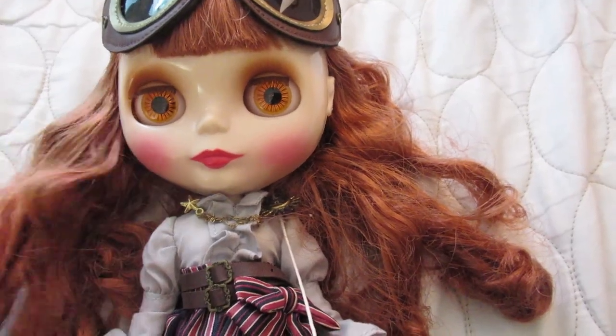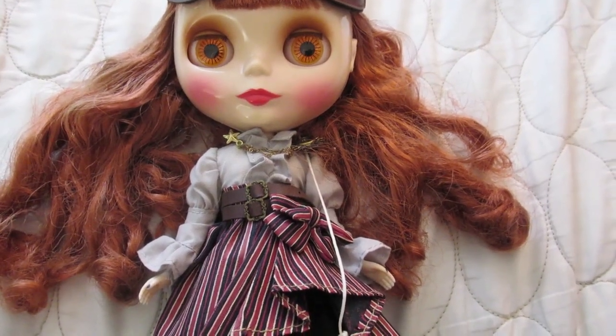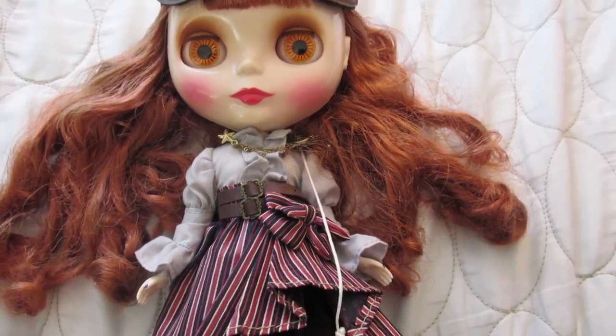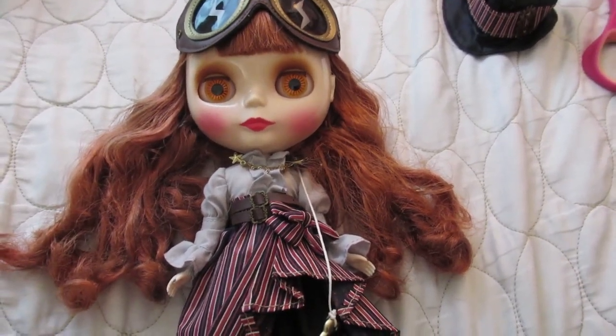Oh my gosh, I can't believe this doll is in front of me right now. Even with her little tarnished chin, I never expected to have this girl. I thought she was going to be one of those 'I love her from afar and that's as close as I'll ever get to having her' kind of things. I don't know a name yet, but you know, leave that to me — let me name her.